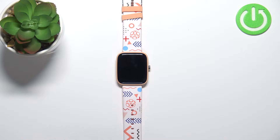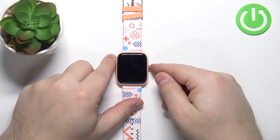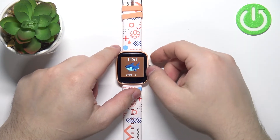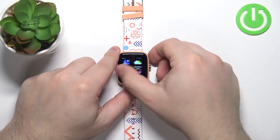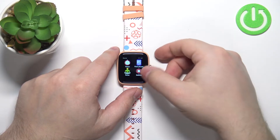First we need to wake up the screen on our watch. To do it, let's press the side button. After you wake up the screen, swipe left on the screen until you find the settings icon, then tap on the settings icon.